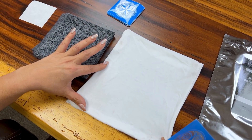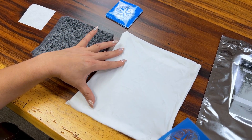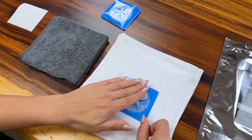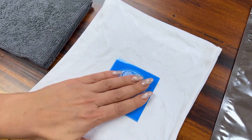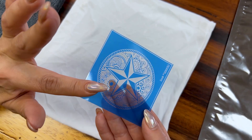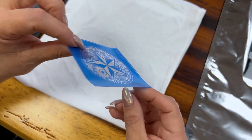One way is to take an old t-shirt or a chamois — something that's lint-free. You want to wet it, wring it out so it's just a damp towel, and put the stencil right over the top. Press it down for just a couple of seconds, flip it over, and now you can really see the tack on the stencil. Apply it to your surface.